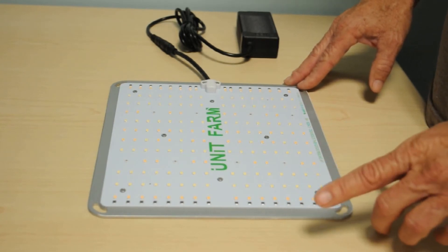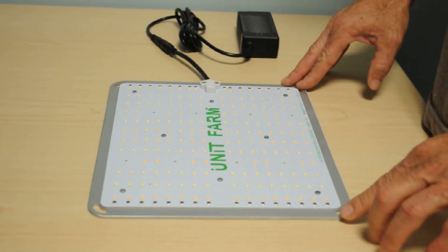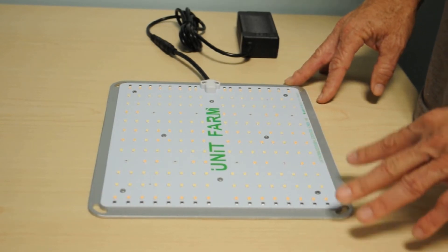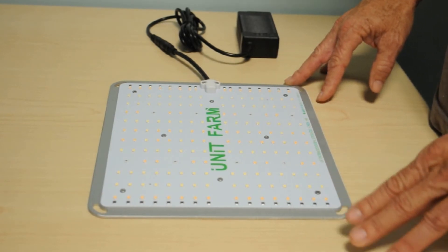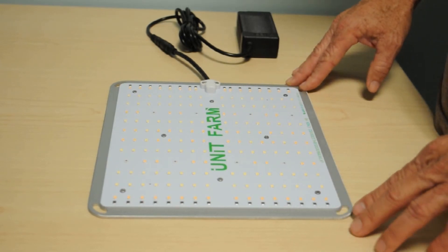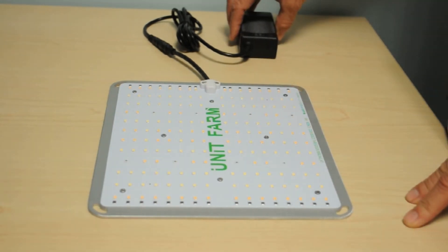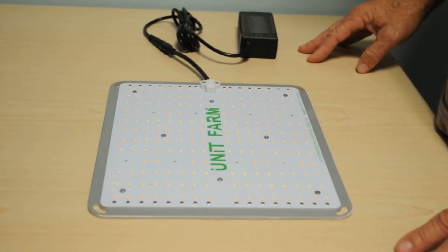This light also produces infrared light — a lot of growers really like the infrared, feeling it helps their plants flower more profusely. As far as the light goes, nothing fancy here: it's a quantum board attached to a metal plate with a remote driver, and that's pretty much all she wrote.